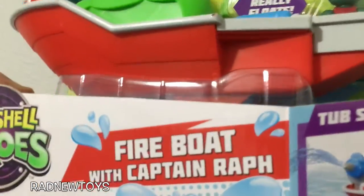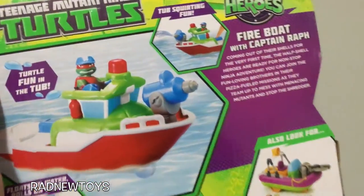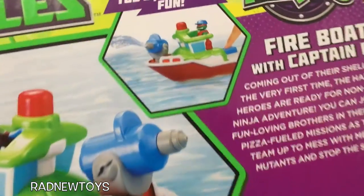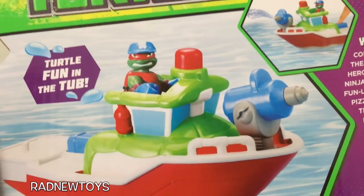Totally rad. And this is what the back of the box looks like — it's in a tub and they're pushing that blue button in the back and it's really squirting. So awesome.